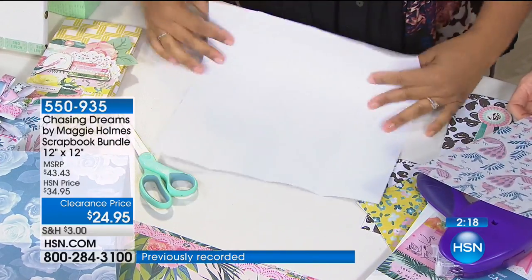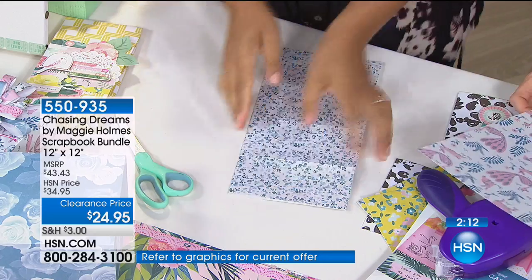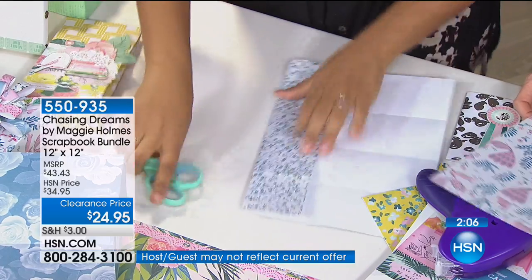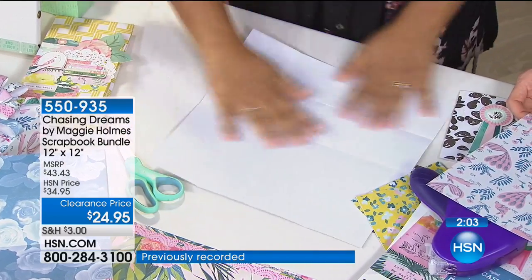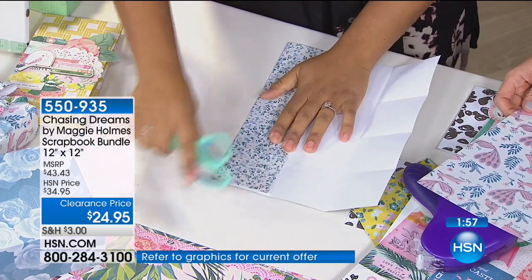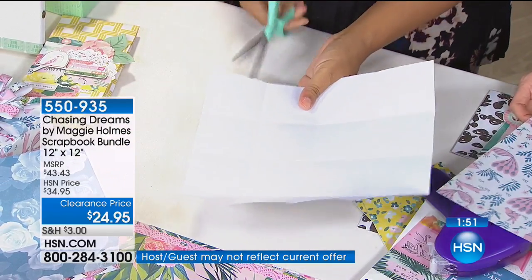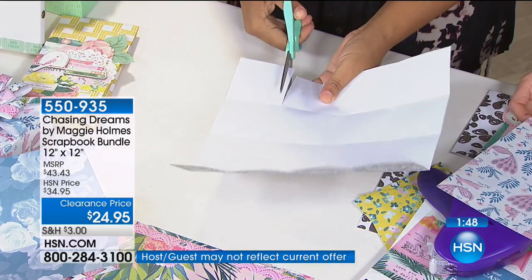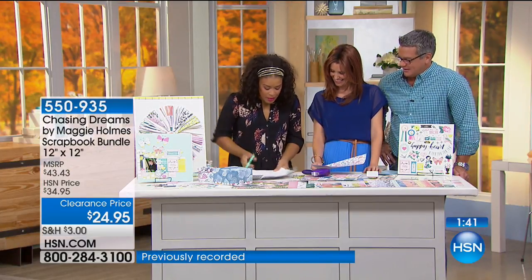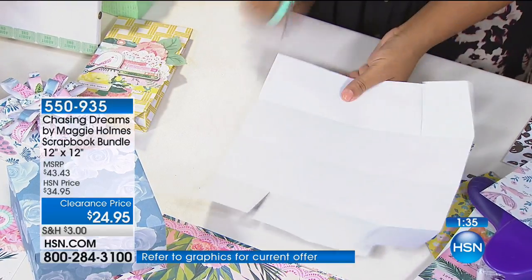This isn't something you have to put away once spring or summer comes — each of these patterns will speak to whatever time of year it is. This right here is called burnishing. I was trying to give you a chance to call it out. What are you doing now? I'm just folding this paper. That's called cutting. This part is called cutting — exactly.